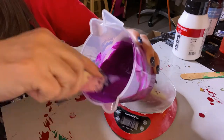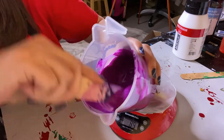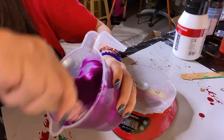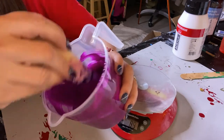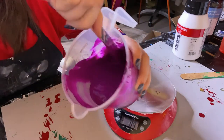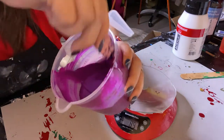Scrape it against the edge to help get the little lumps out. I want it mixed well before I add my water. Floetrol is just a paint conditioner. You will get cells using the American Floetrol.